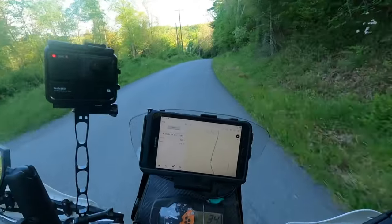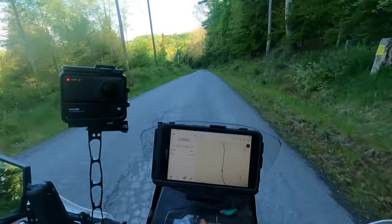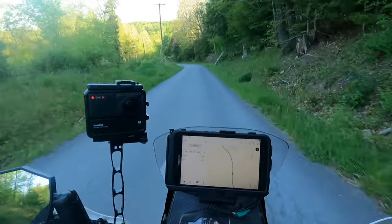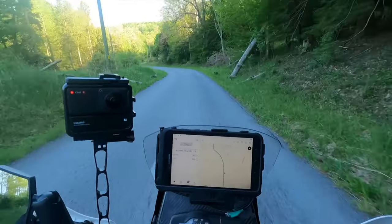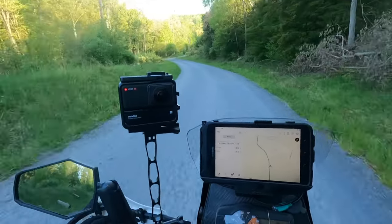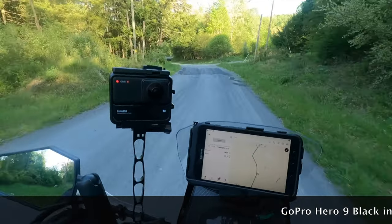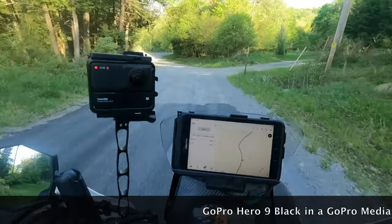So we are headed west on the Cross Pennsylvania Adventure Trail. We are experimenting with all manner of technologies, so there's plenty of opportunity for failure around here — we'll see what happens.